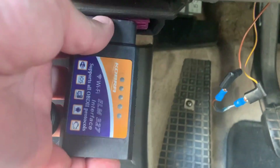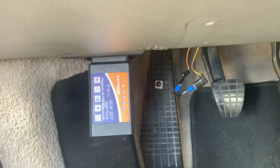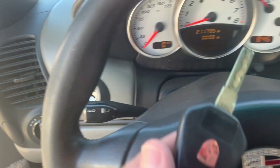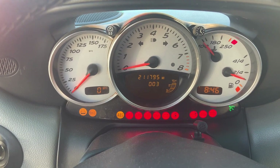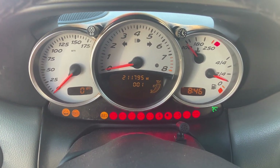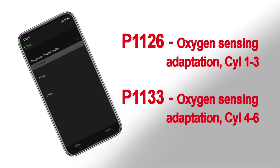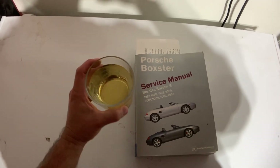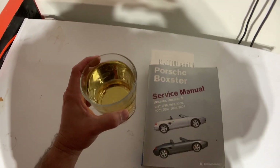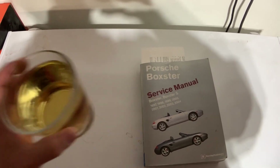Alright, let's grab the key and plug this in. Let's see what it says. Alright, let's look up what these codes mean and how much it's going to cost us. If you have a drink, now's the time to have one — let's do this.